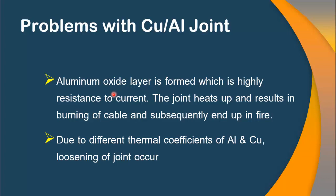The first problem is the formation of an aluminum oxide layer on a copper-aluminum joint. This layer presents an additive resistance to the flow of current, which results in additional heating of the joint, ultimately resulting in burning of the cable or subsequently ending in fire.